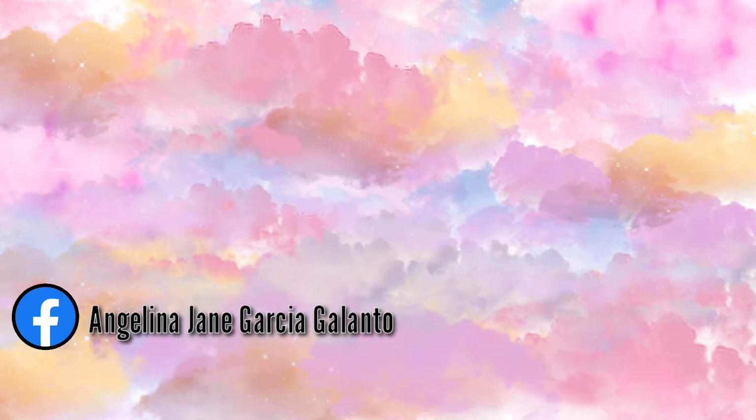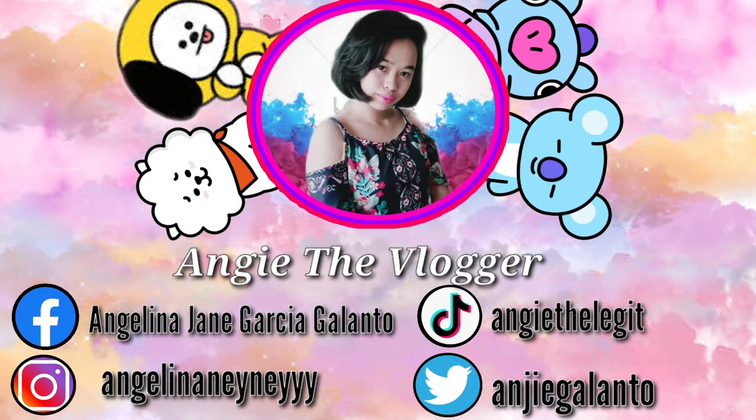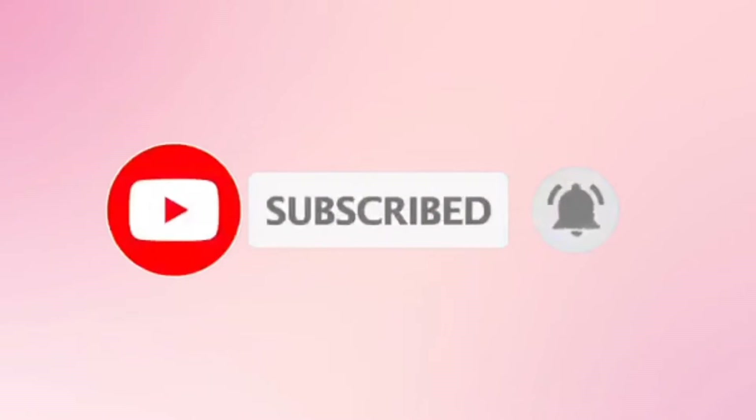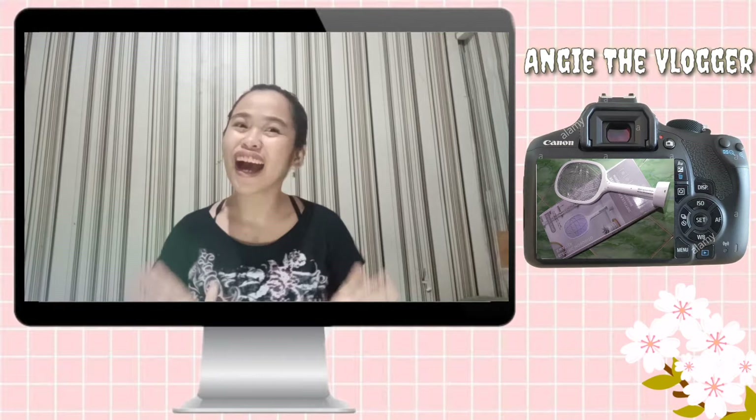Wee! Hey guys! And welcome back to my YouTube channel, Angie the Vlogger.